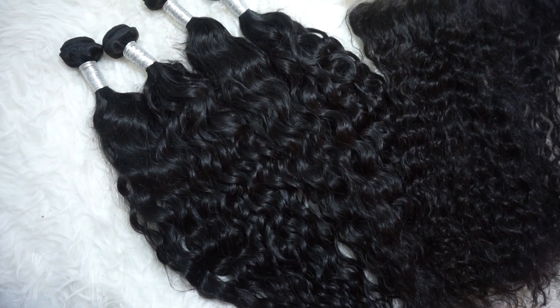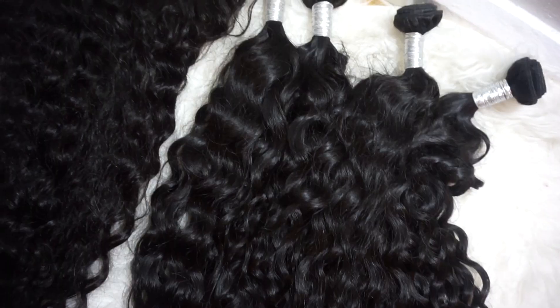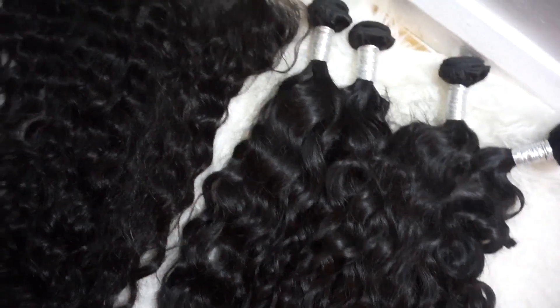Hi everyone, today's video is going to be a slightly different one. I'm going to be doing a first look at some hair sent to me by the Virgo Hair Company on AliExpress — they sent me some wet and wavy hair. I really want to find you guys some good quality wavy or deep curly hair, so I'm testing this hair to see how well it holds up, taking you from the beginning all the way through installation and how it looks after a few months or weeks of wearing. This is basically part one of a series I'm doing on curly hair.